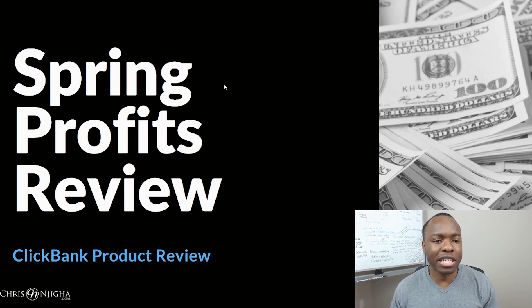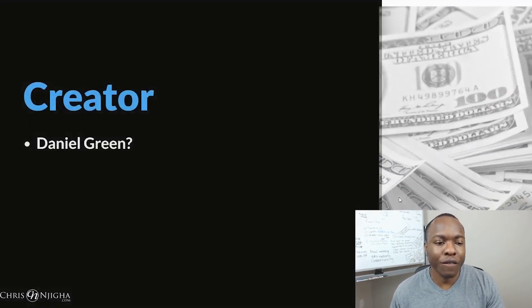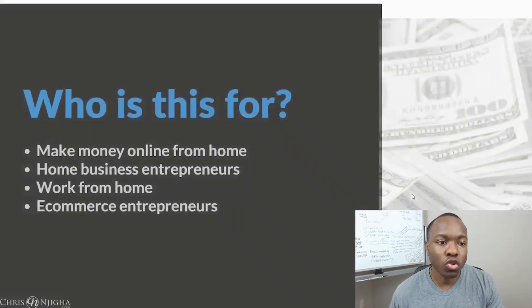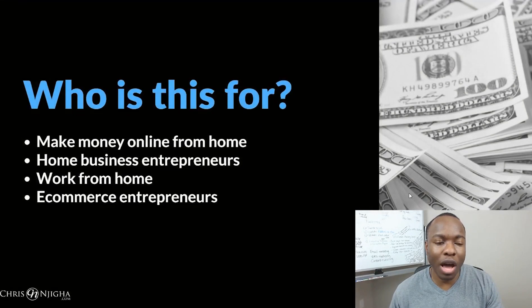This is the Spring Profits review — it is a Clickbank product. Is it legit? Is it a scam? Let's find out. First things first: the creator. The name is Daniel Green, and that's who you hear on the sales video. You don't see his face, you don't know his history, you don't know anything about him except for what's in the sales video — so his credibility is questionable.